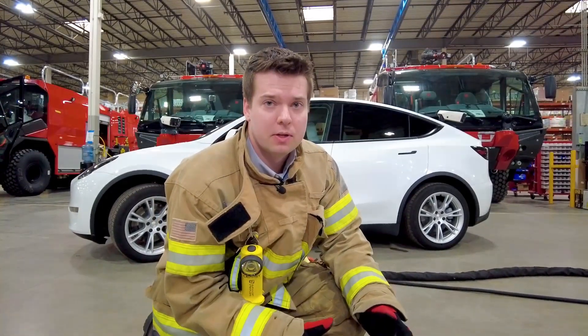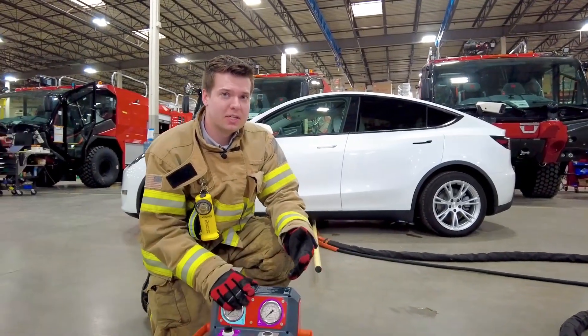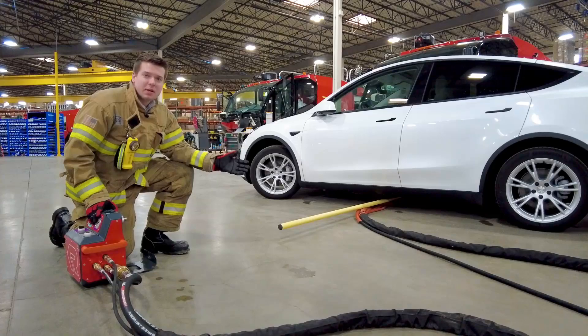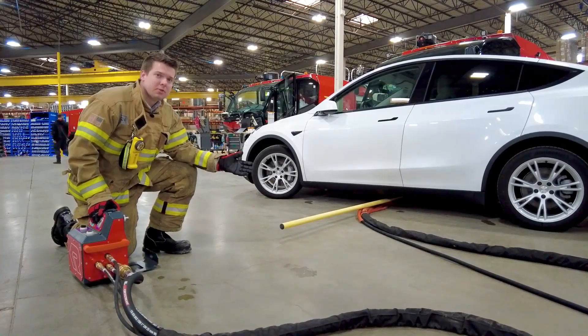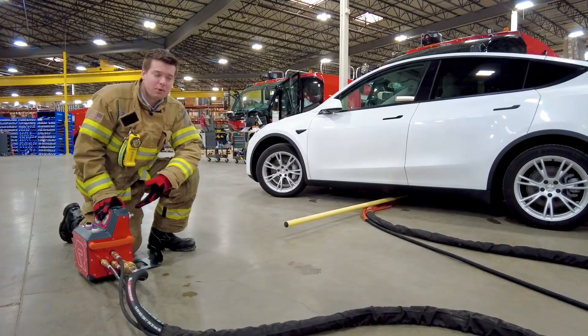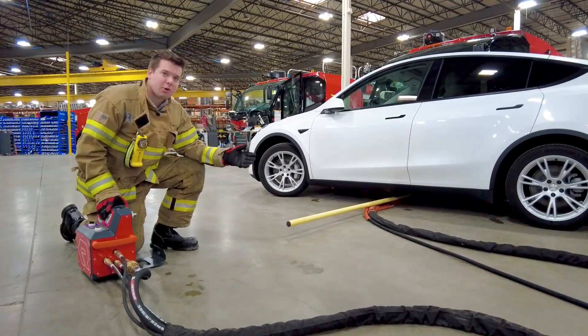For a brief period of just seconds, you may notice an increase in fire activity around the vehicle — keep a safe distance. The momentary fire increase is due to the replacement of the gases within the pack with the cooling water from the BEST unit, flowing at 8 gallons a minute at 100 psi.